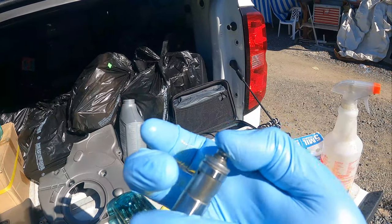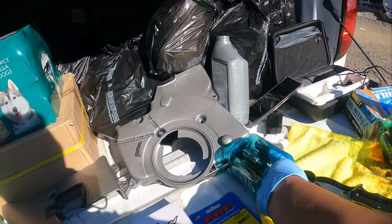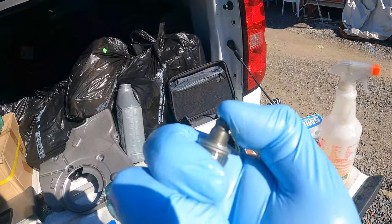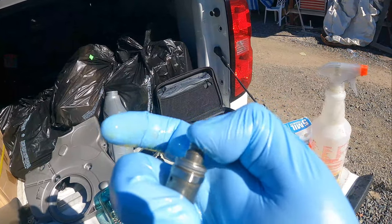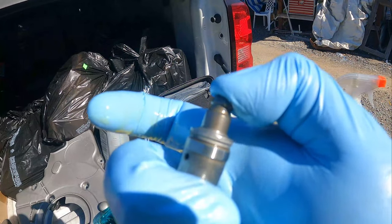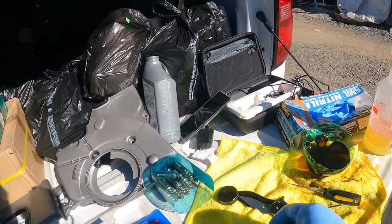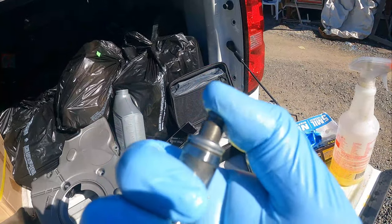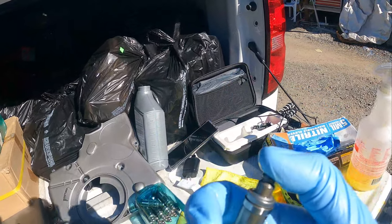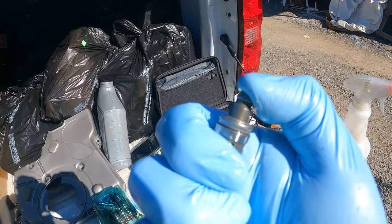They should be nice and smooth like this — that's how you know they're ready to install, so when you start up your car you don't have any problems. They should compress all the way down. This one doesn't — it's stiff — so we have to go ahead and bleed it. I'm going to show you guys how to bleed this so you can go ahead and install them on your car.